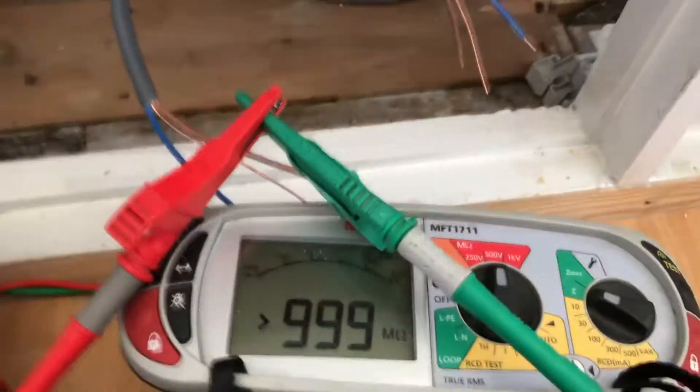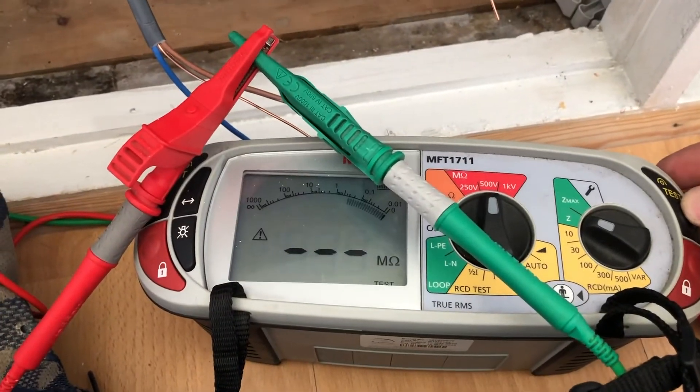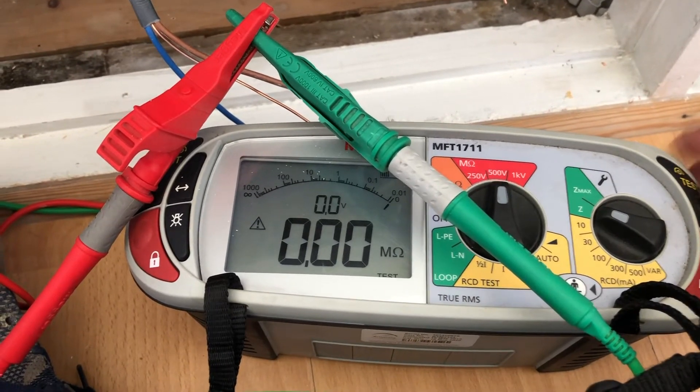Press and hold the button down — because this is an applied voltage test you have to press and hold the button. You can see it's showing zero zero zero, a dead short, which proves that the test equipment works.